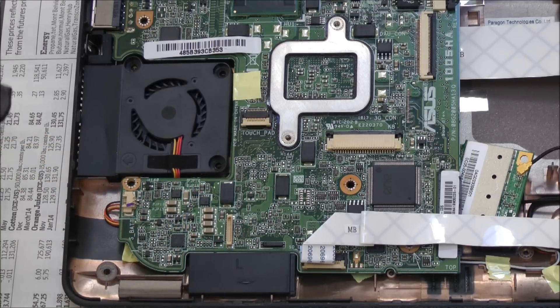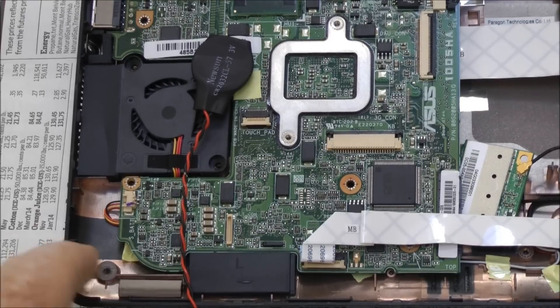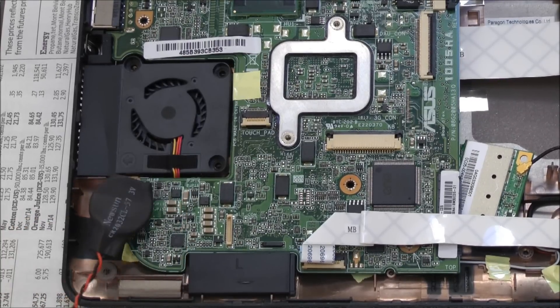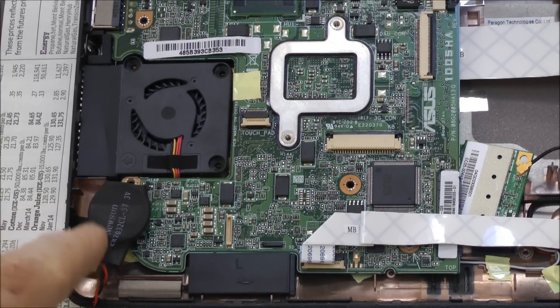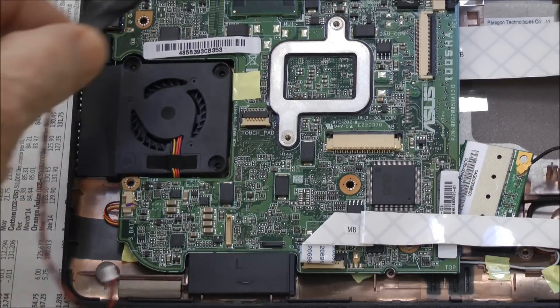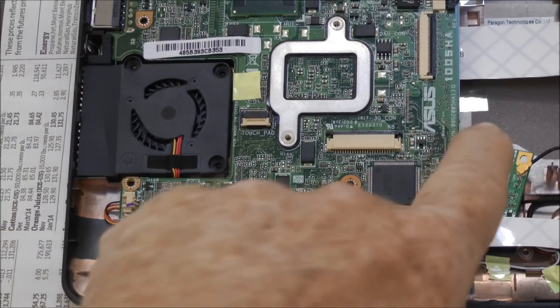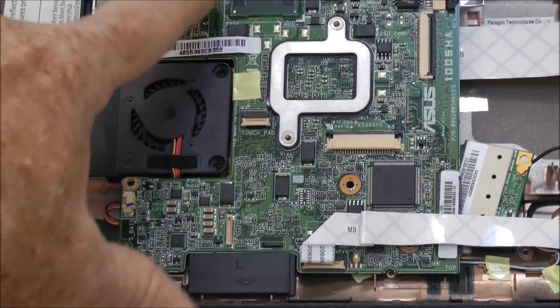My battery was this size here, and as you can see, that's not going to fit in this corner. If I were to just jam it into the corner, I wouldn't be able to assemble the rest of the components properly. Where this battery was located, it was plugged in here but actually located under the motherboard in this area.